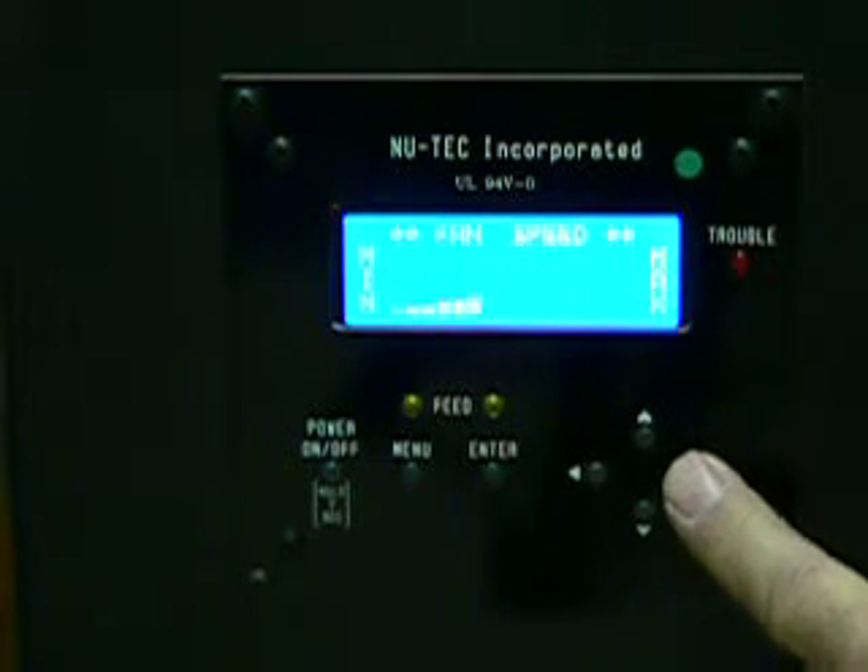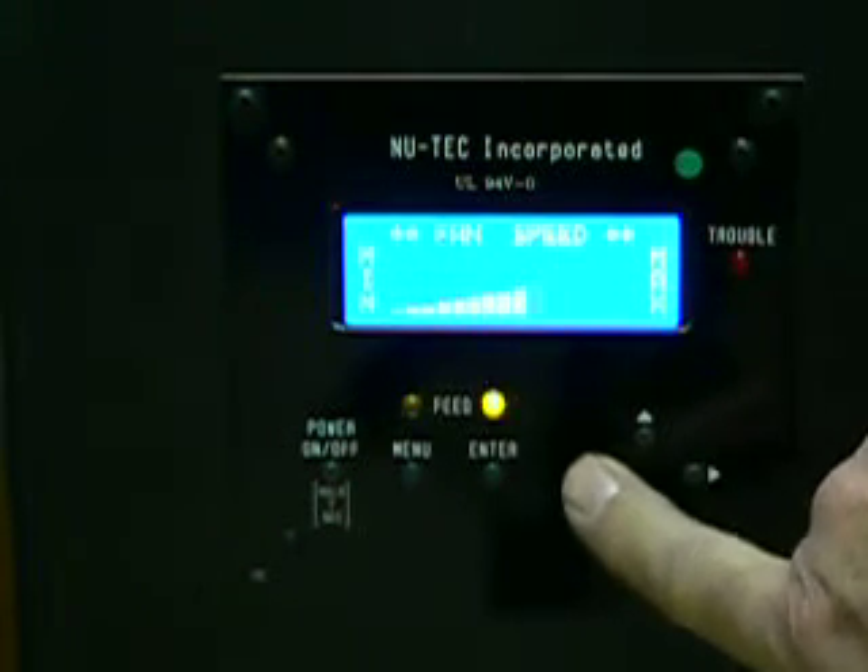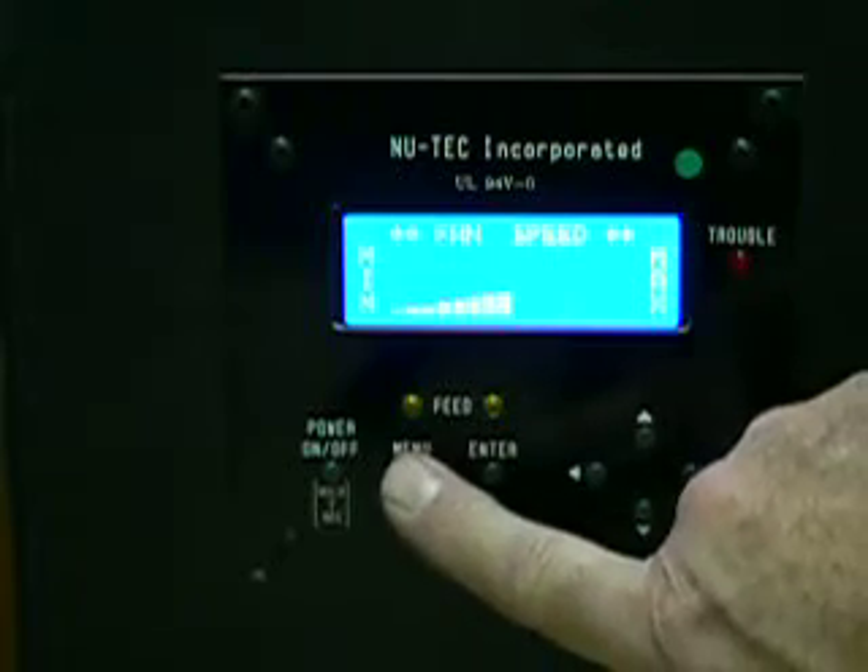Fan speed. Hit enter. Up or down. Back to menu.